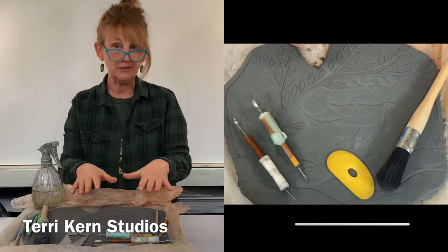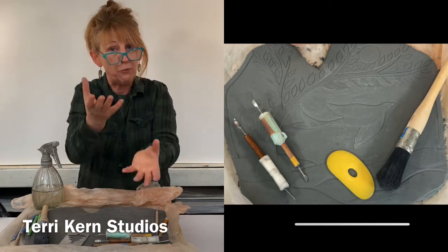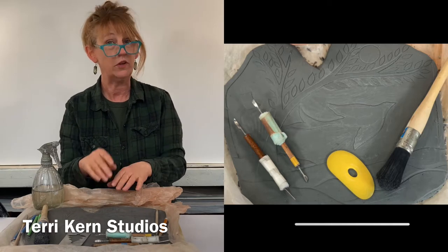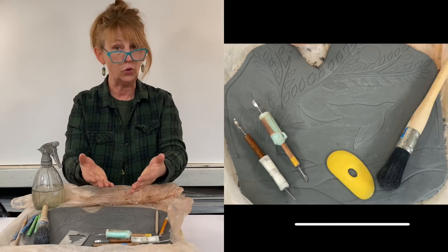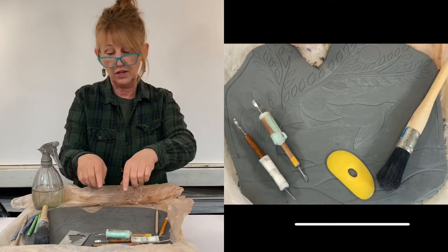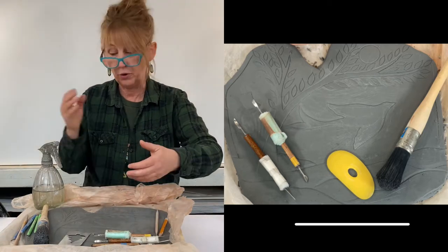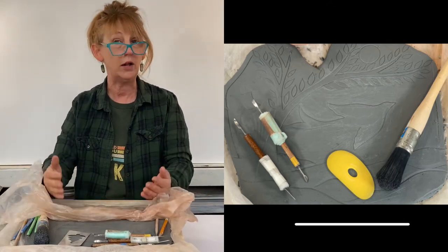It can be really easy for your piece to get dried out when you're carving in relief, because the air circulating your piece is evaporating all the moisture out of your clay. A couple of tips I use to keep my clay nice and moist: number one, I'll take a piece of plastic and put my piece on it, then put the whole thing on a wear board. If I'm working on one area, the section that's open to the air is losing moisture, so I'll take my spray bottle, give it a quick spritz of water, and cover the sections I'm not working on in plastic.